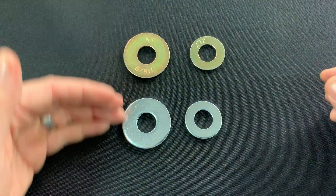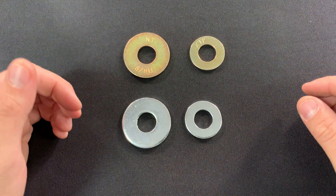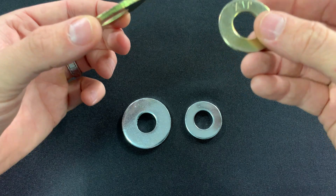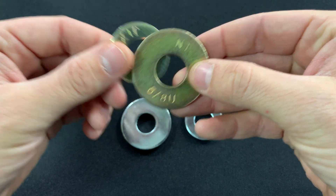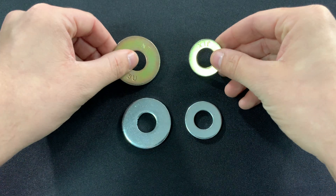Coming over to the USS side, the first thing we notice is the USS is a bigger washer. The USS washers will have a larger outside diameter compared to an SAE washer, and that is the biggest difference between the two different types. They'll have similar holes, but the USS is much larger than SAE.